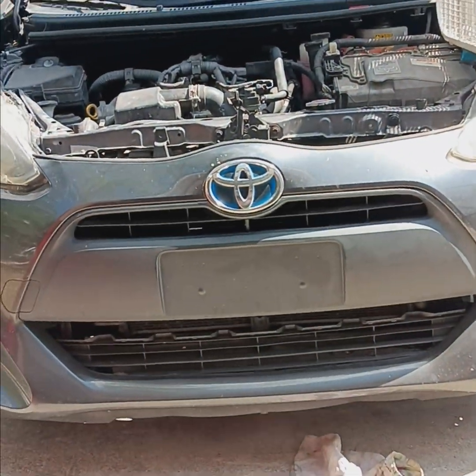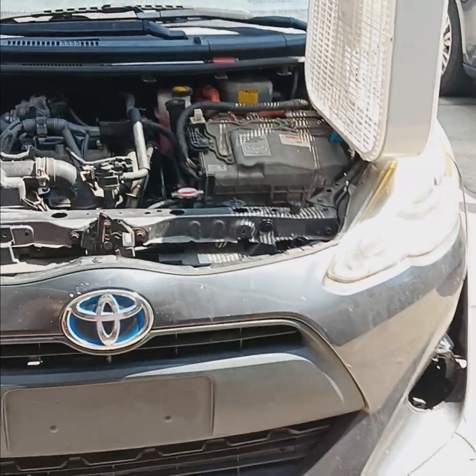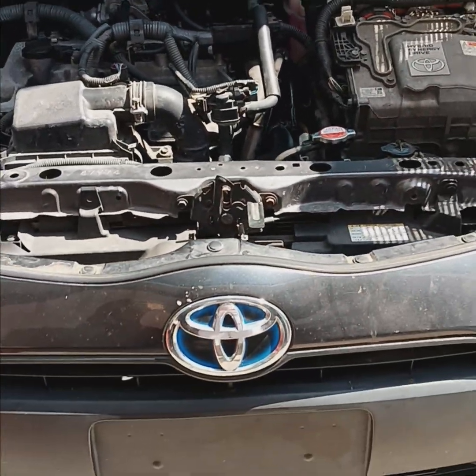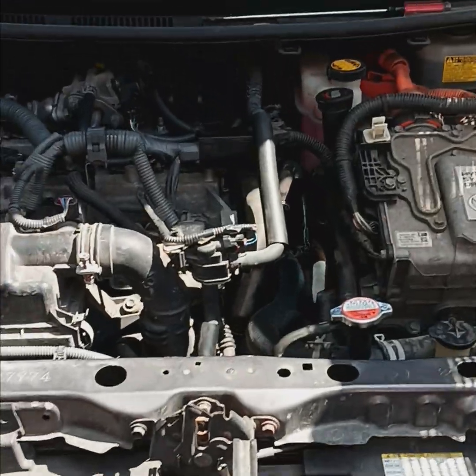Hey YouTube, learn from my mistakes. 2016 Prius Hybrid Engine Cooling Sensor.